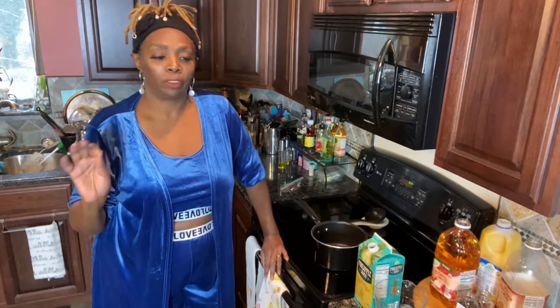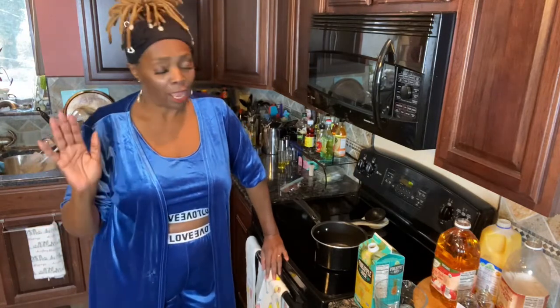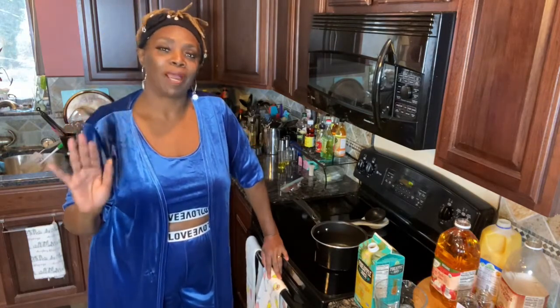If you are just scrolling through and happened upon my video, I only ask that if it's in your spirit that you subscribe to my channel. If it's not, I thank you for at least stopping by and watching it.